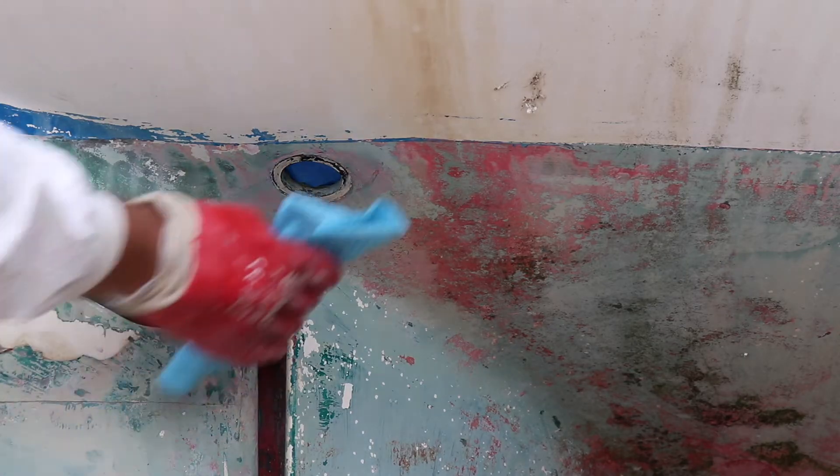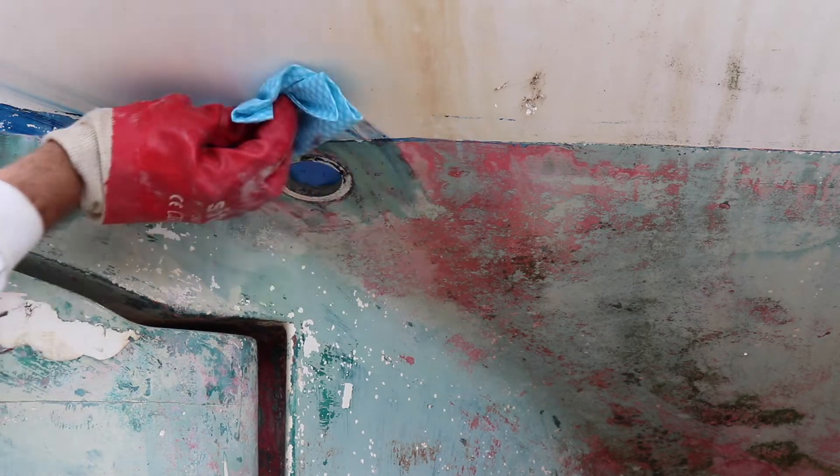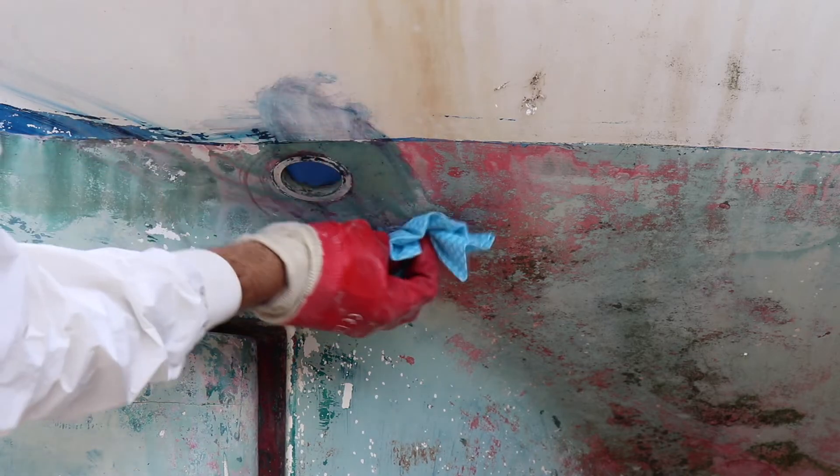Next, I taped inside the hole to stop all the dust going in when I started grinding, but also needed to give it a little bit of a wipe down with some acetone and a cloth. And I just made it more messy.